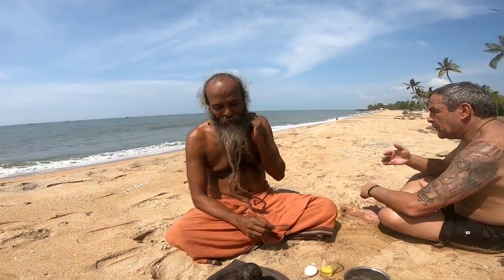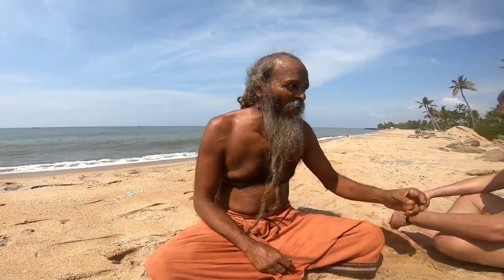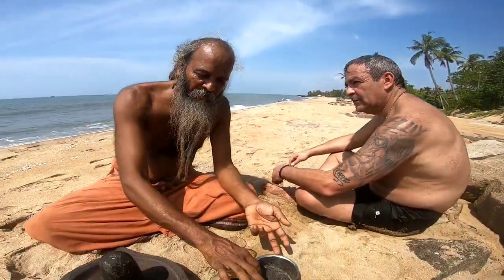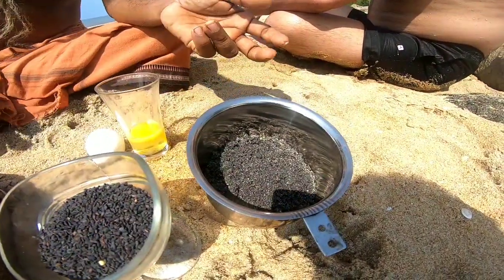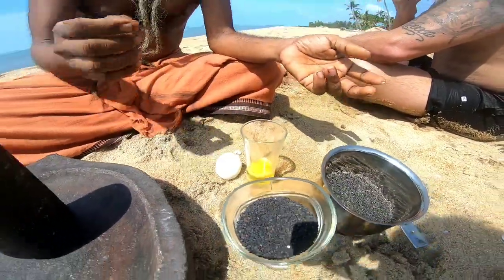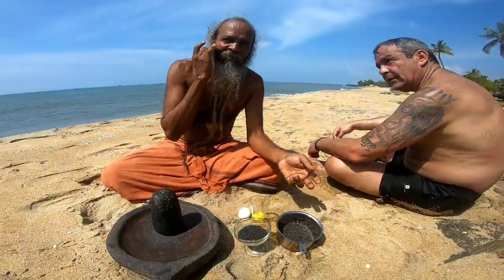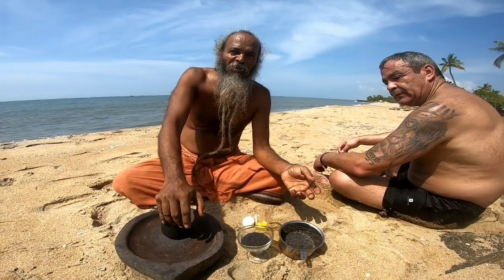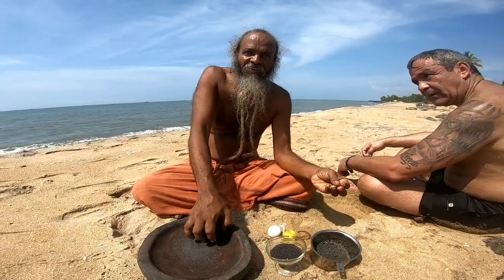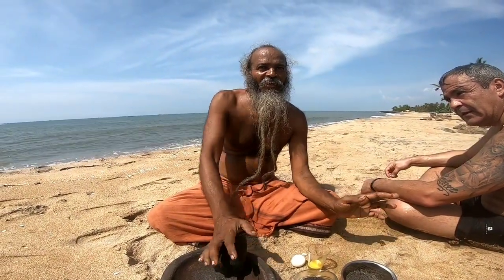Namaskar, we are presenting a herbal paste, a face pack for wrinkles. Just two herbs: sesame, fried and powdered, and egg white — grind it, make a paste, and apply it. Leave it for 20 minutes and wash it out with cold water. If you do this for eight weeks, the wrinkles will be managed.